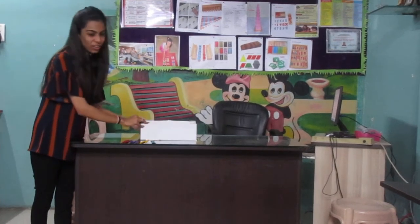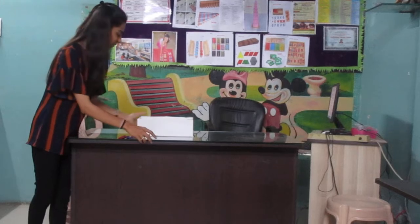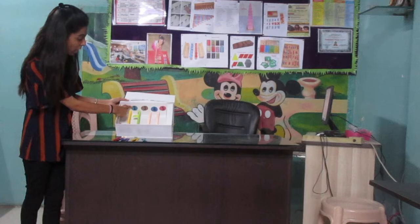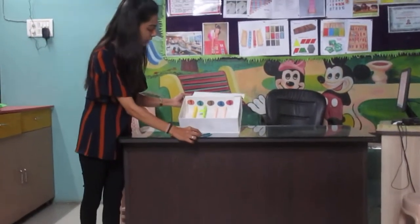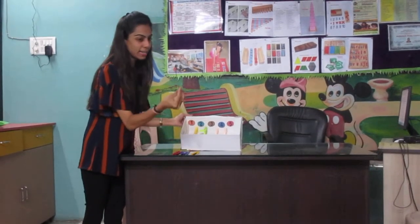Very good. Now who's going to come next? Yes, come, Rishi. Now which number is this? Number two. Yes. And which color? Blue. Where are the blue candlesticks? Fantastic. Let's place two candlesticks over here. One. And two. Very nice.